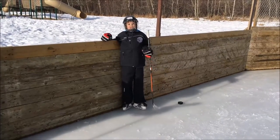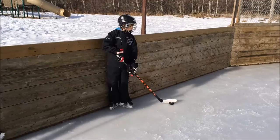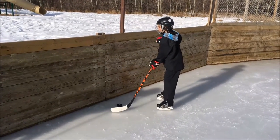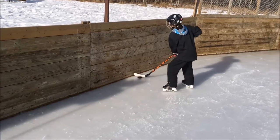Now I'm going to be working on puck protection along the boards where Caleb was defensive. When you're defending the puck along the boards, you want to be moving a lot.